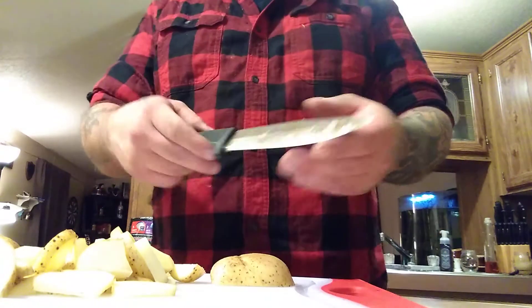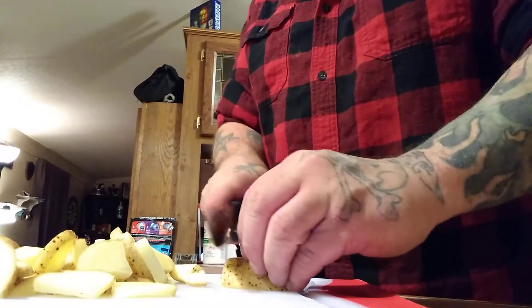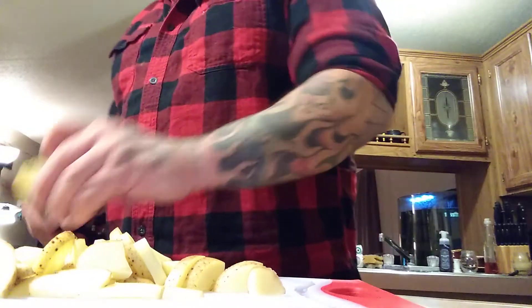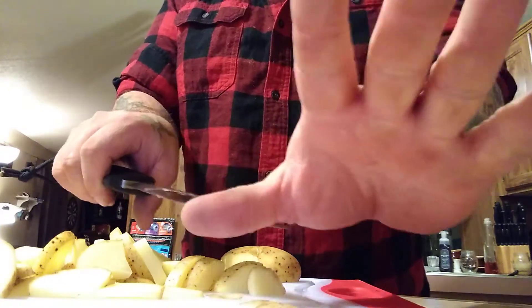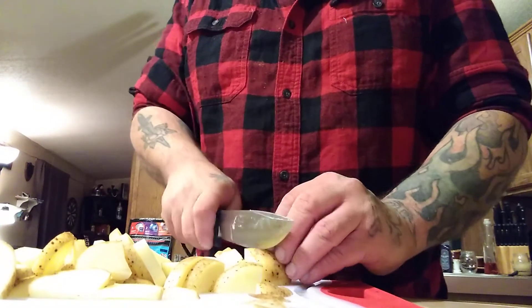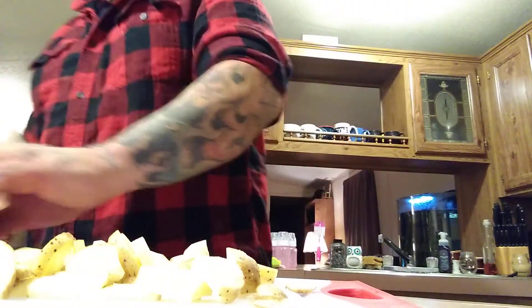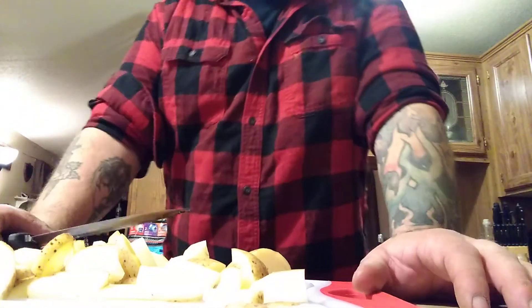I'm trying to show you that a survival knife, even at six millimeters thick, as long as it's properly sharpened and you know what you're doing — I mean, you can skin a potato if you need to. I'm not worried about the skins; I can slice them and dice them. I'm actually prepping dinner right now, but I've heard so much different talk about different knives. For me, as long as the knife is sharp, it's a good knife.